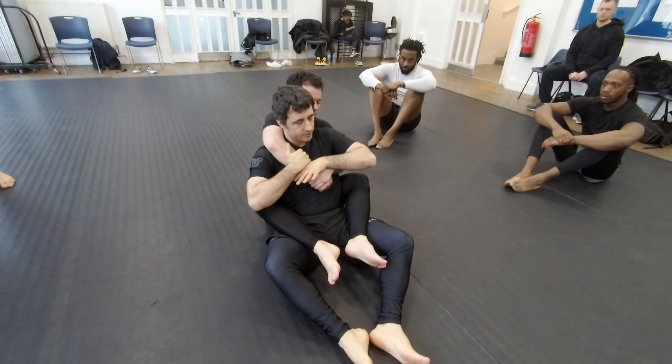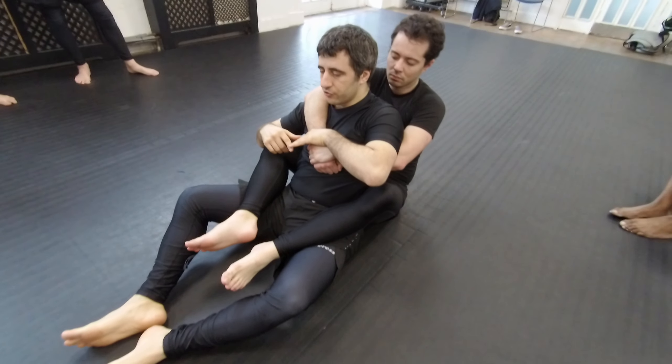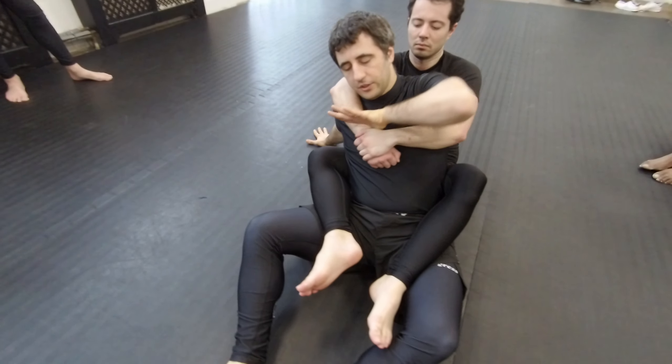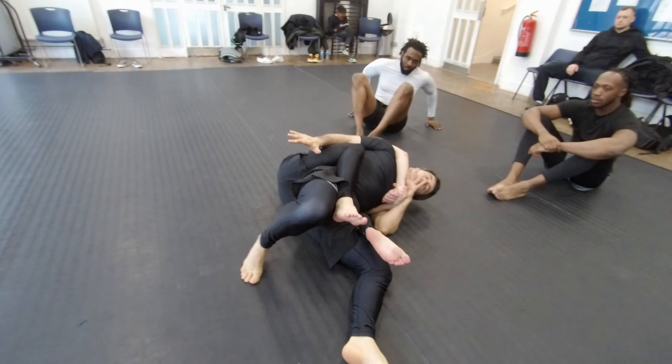Controlling here, the other hand comes here. If someone is trying to push me on their strong side, I can always go here, but defending here. And I need to use my leg as well, so I'm going to use here, and now I go.